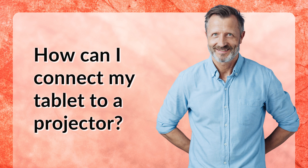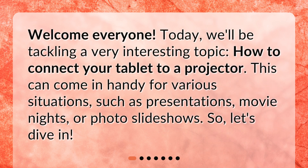Welcome everyone. Today we'll be tackling a very interesting topic: how to connect your tablet to a projector. This can come in handy for various situations, such as presentations, movie nights, or photo slideshows. So let's dive in.